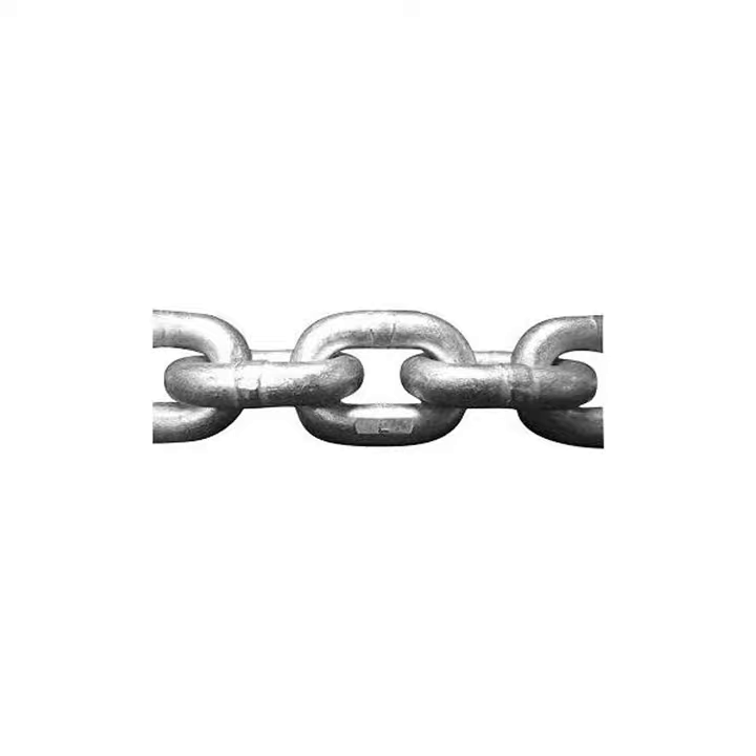I'm spending somewhere in the vicinity of $3,000 to $5,000 in New Zealand to replace my chain, and I want a chain that's going to last 20 years minimum. Cruising the Pacific and the islands is abrasive on chain — it's hard work. It gives your chain a real workout in coral, coral sands, rock, and everywhere else you're anchoring. Occasionally you get a nice sandy bottom, but it's not always the case.